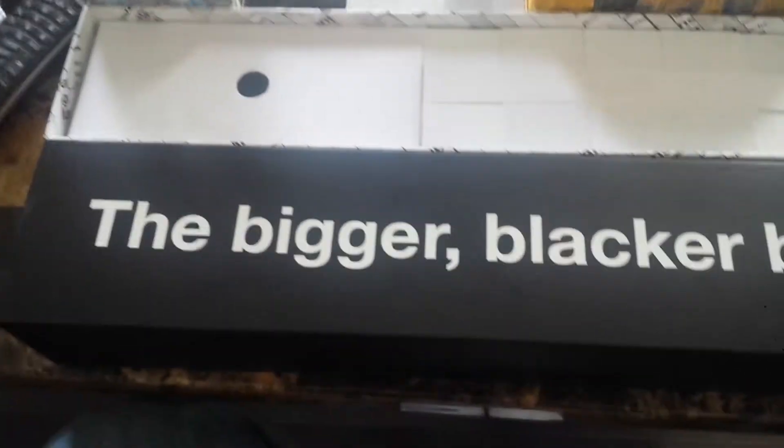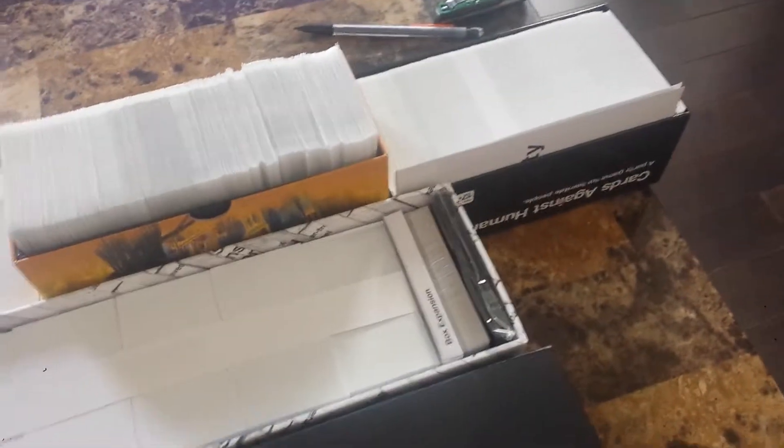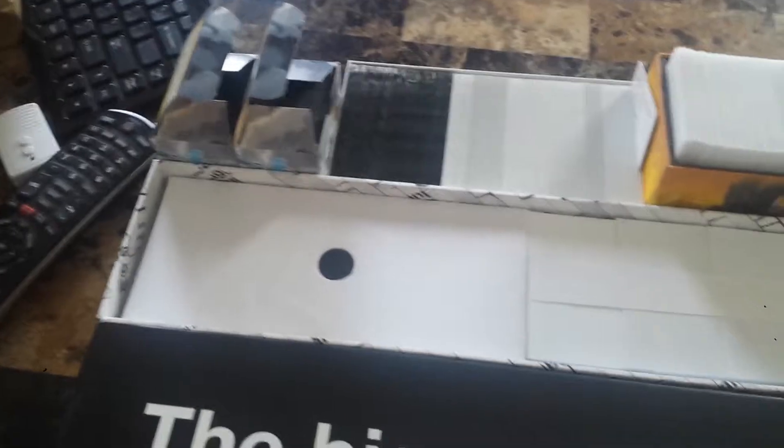Hey guys, I just opened up the Bigger Blacker Box. I have yet to do anything with it. I just wanted to give kind of a size comparison.